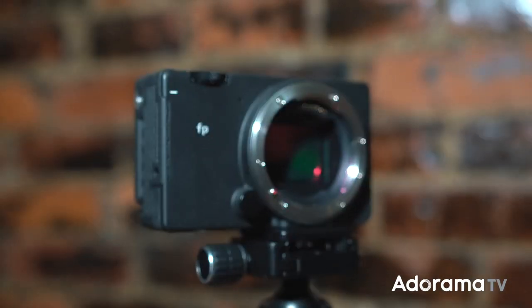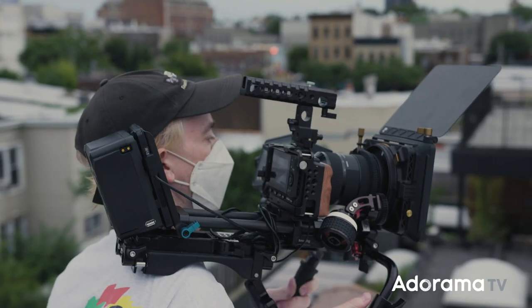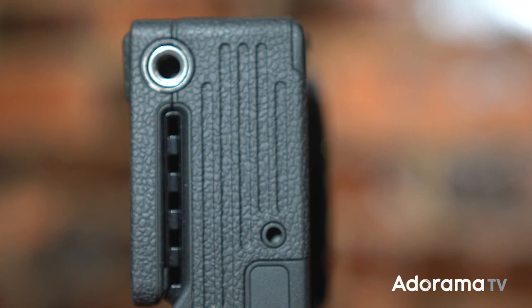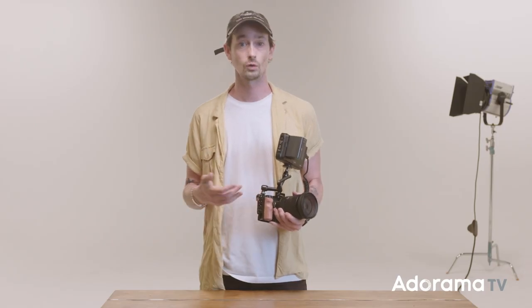The Sigma FP is the smallest full-frame camera in the world and packs a 24.6 megapixel sensor. Its size makes it a great gimbal camera but also perfect for building out a budget cinema camera package. When it's time to connect to the camera, the Sigma FP has USB-C and micro HDMI connections on the side.